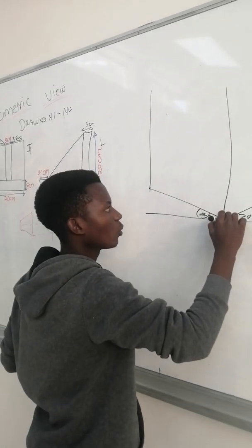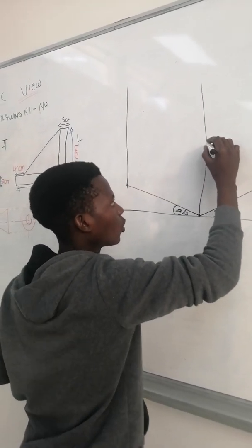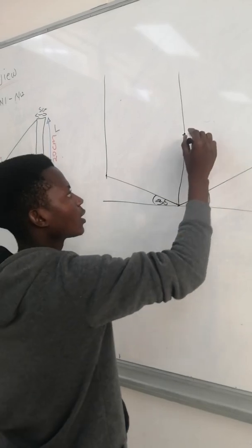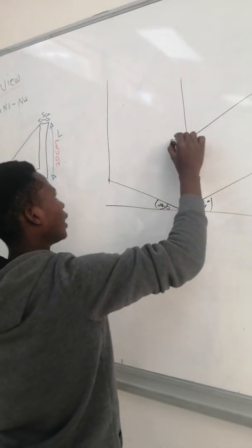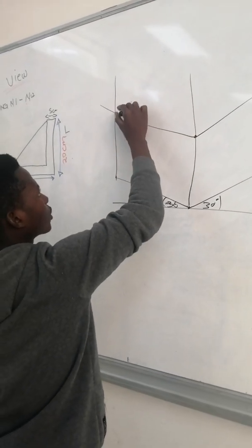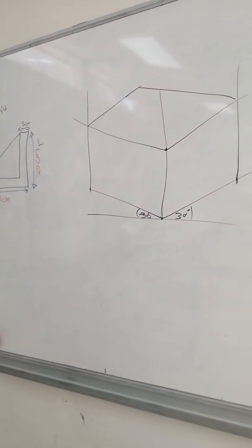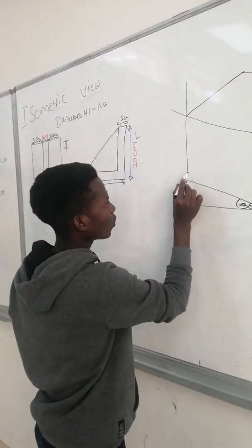You measure 20 from here to here and then construct it, still using the same 30-degree set square. You place it there and draw it like this, then you close your isometric box.